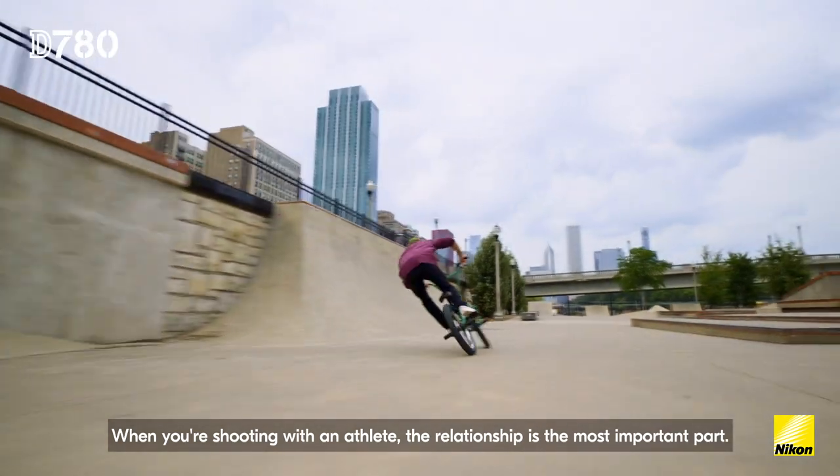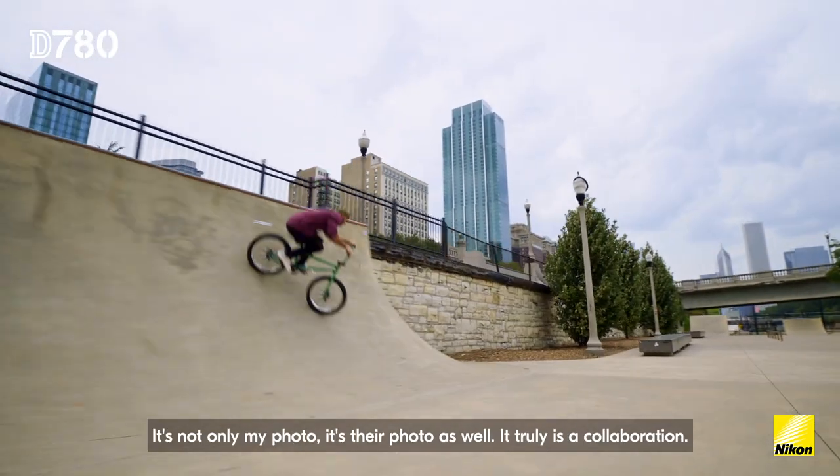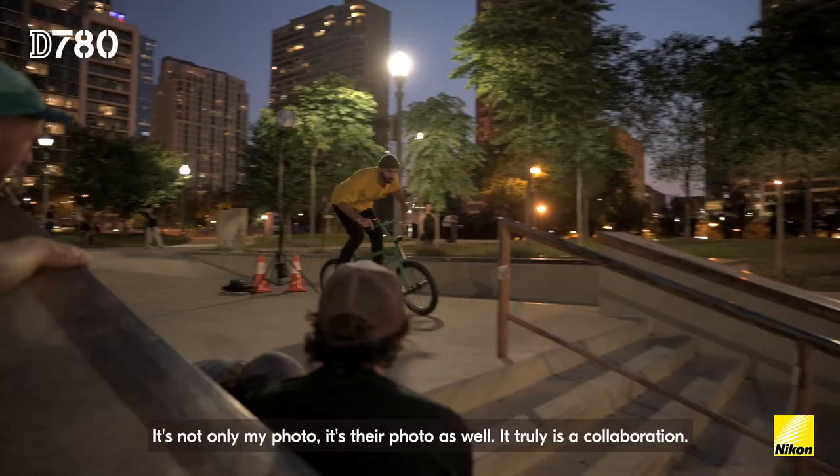When you're shooting with an athlete, the relationship is the most important part. It's not only my photo, it's their photo as well. It truly is a collaboration.